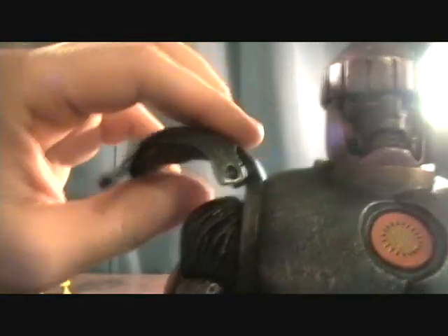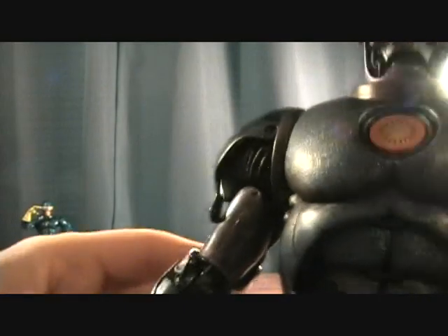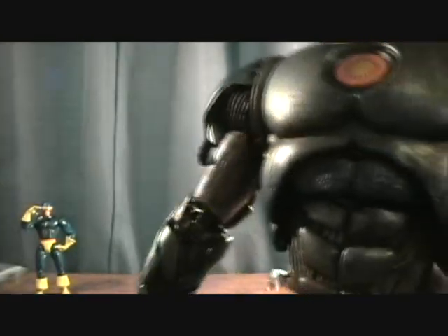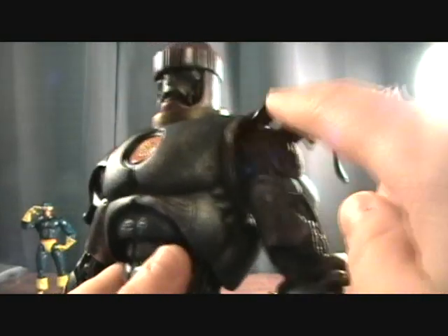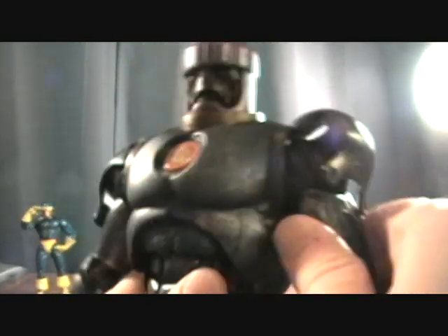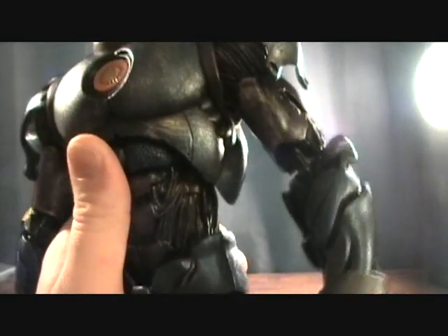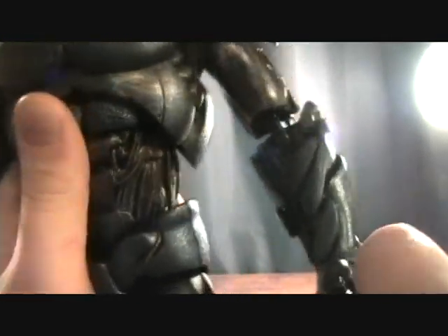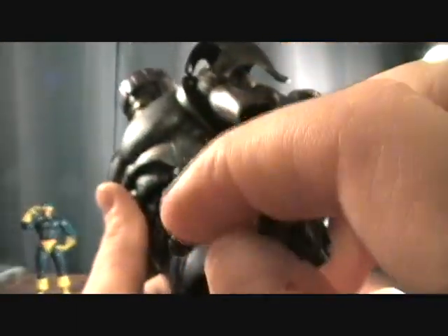He's got these really cool shoulder pads, which are like soft rubber to cover up his wires and stuff, which is very cool. He's fully articulated. I'm not going to go through all the articulation, but he's got ball-jointed shoulders, swivel double-jointed elbows, turn of the wrist — he actually has a ball-jointed wrist. He's got individual finger articulation, which is great.